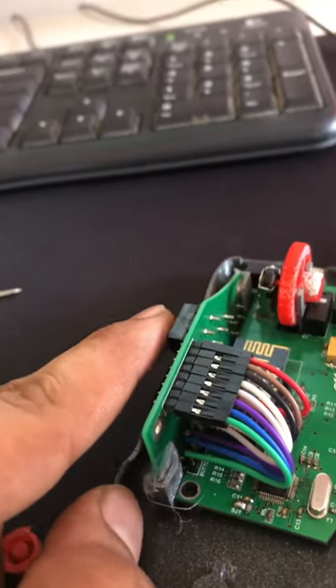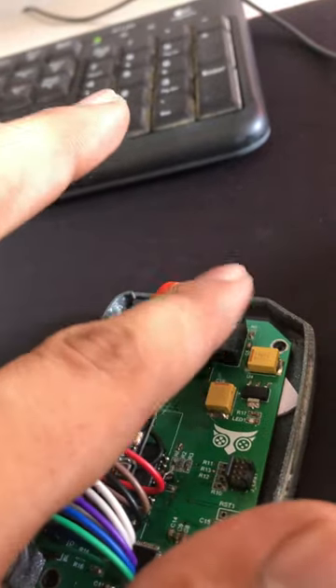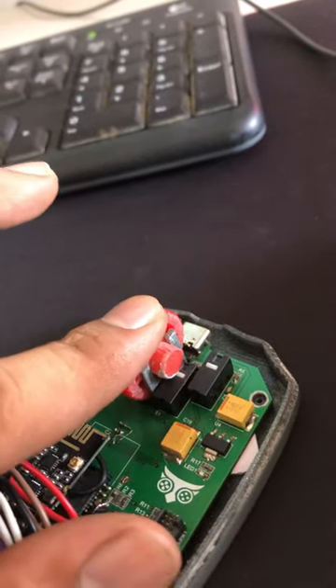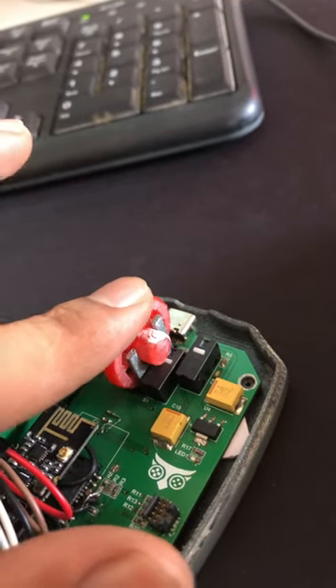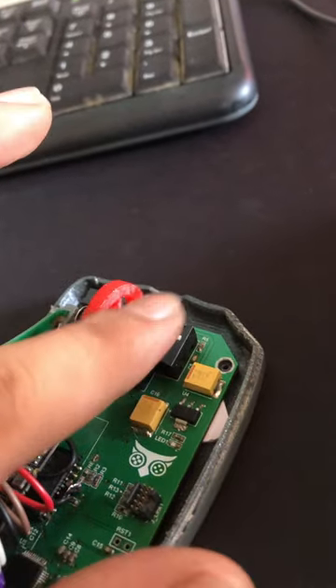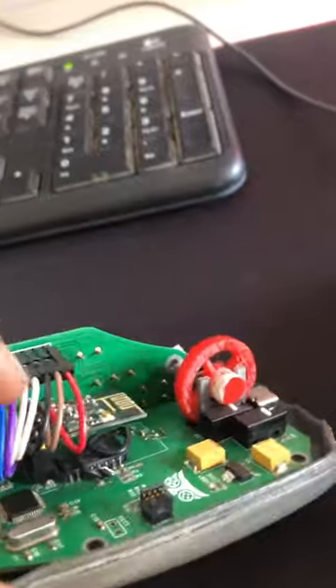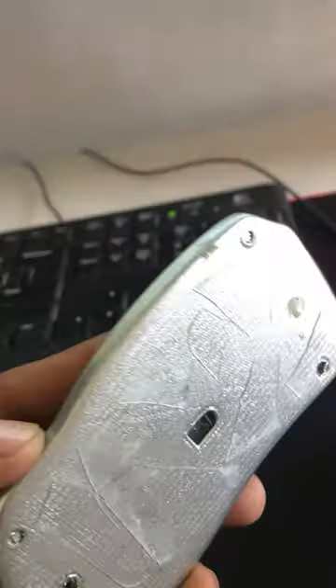This button was very hard to press, and the same goes for the scroll wheel — the printing of this wheel was not regular. I tried to print it many times but it is working okay. I also had to use some putty here so everything holds together. The fun part was also designing the mouse sensor.